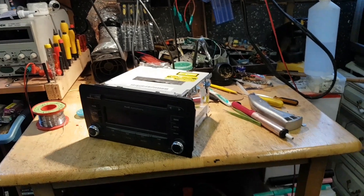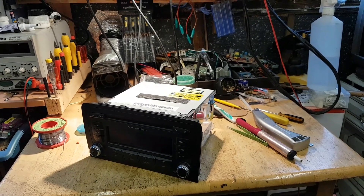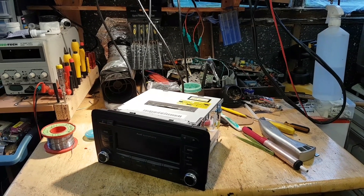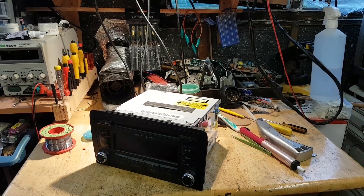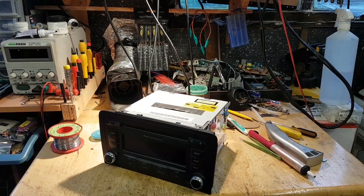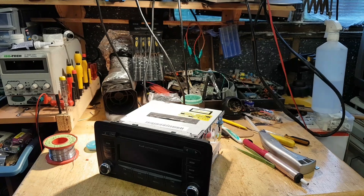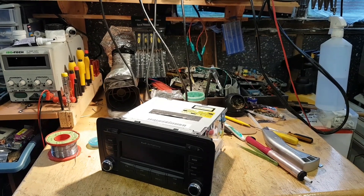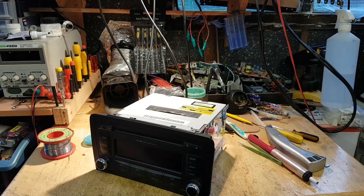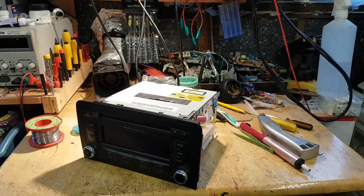Welcome everybody to another video. This one is on the following: I've been working on an Audi A3 — you most likely have watched that video by now, if not I'll leave the link in the description. Basically the car came with a problem with a sensor, but by the time I got it the radio was showing 'SAFE 2', which means I need to leave the key or the radio on for about two hours before it allows me to enter the code again.